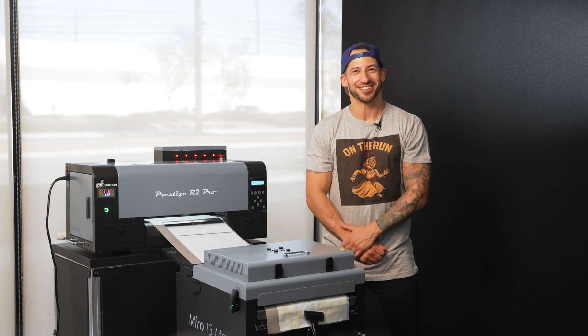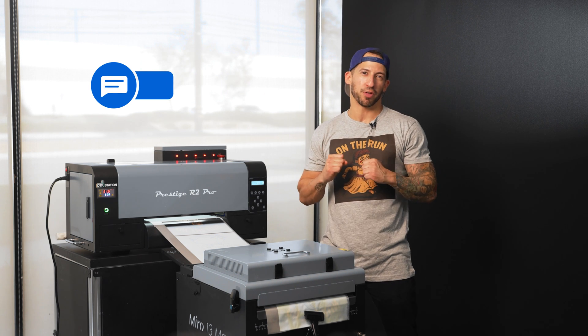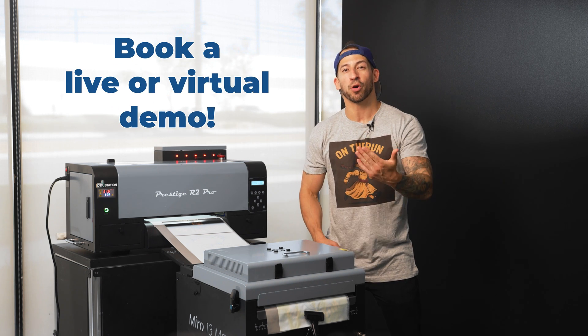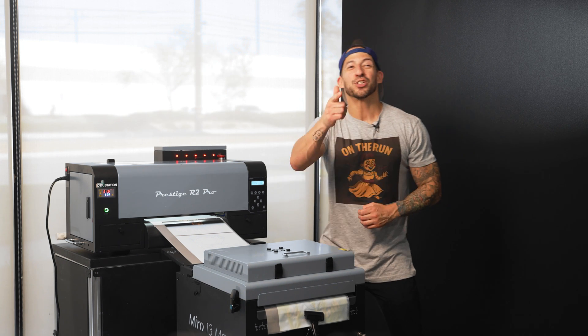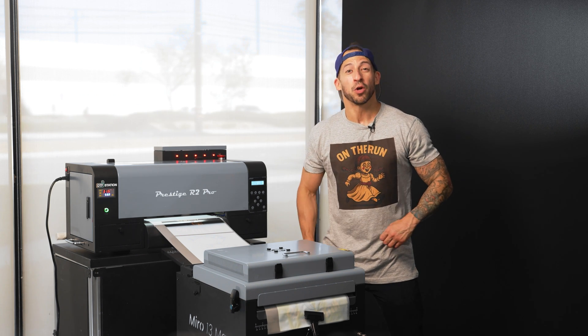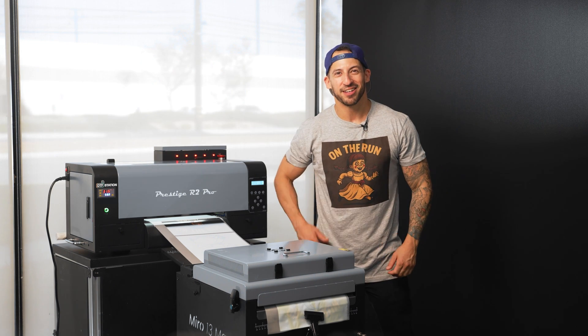But what would you print first? Drop your ideas in the comments — we'd love to see what you come up with. Click the link below to learn more or book a live demonstration on the Prestige R2 Pro. And stay tuned for the next episode of Print Lab Basics, where we'll explore another way to make custom printing approachable and fun. Class dismissed.